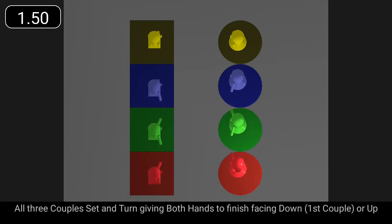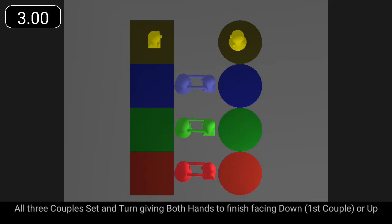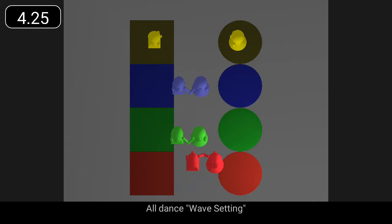All three couples set and turn, giving both hands to finish facing down or up. All dance wave setting.